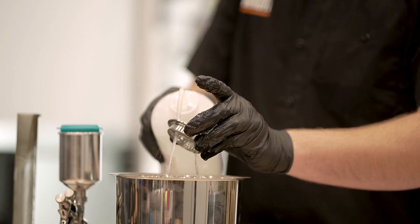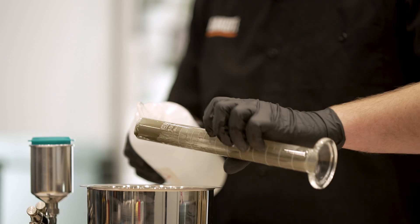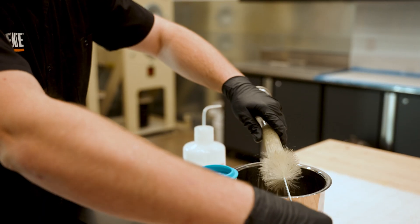Finally, clean all containers and equipment with acetone.